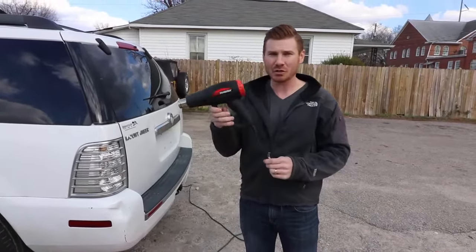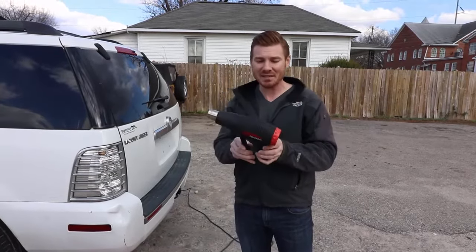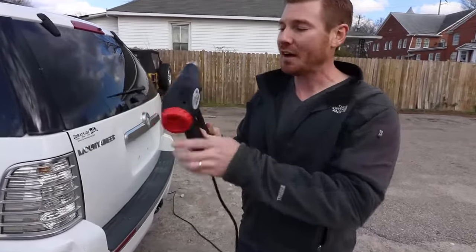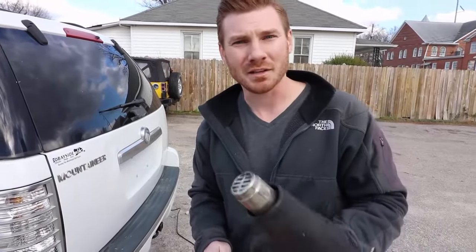Now, this looks like a hairdryer, but it's not. I would not advise using this on your hair — it would melt it. But this gets up to... I forget how hot, but it's a 1500 watt dual temperature heat gun. I would advise you to go buy this exact one, except I don't know where it came from because I bought it at a flea market, because that's how I roll.